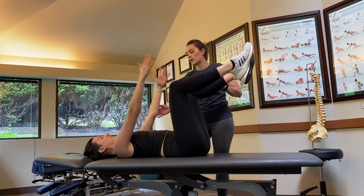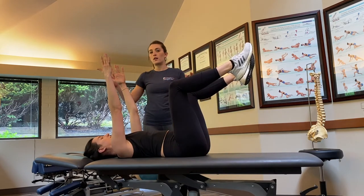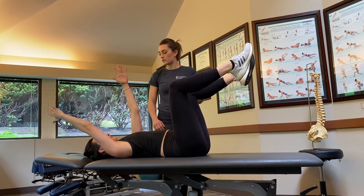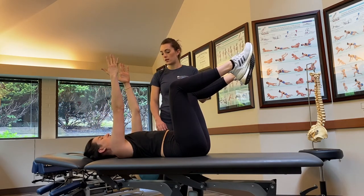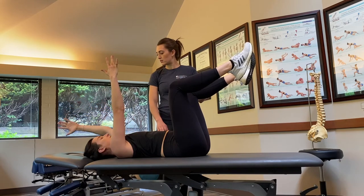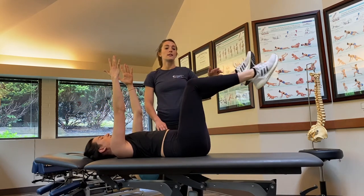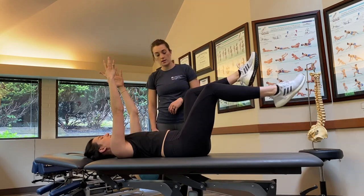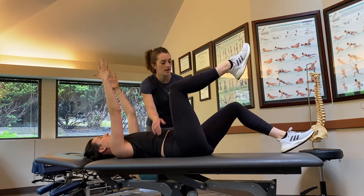Now she's going to lift her arms above. Maintaining pressure, she's going to take her right arm, move it to the table nice and slow and controlled. And then her left. Maintaining pressure, she's going to take her right heel to the table, and then her left heel — and I still cannot fit my hands under her back.